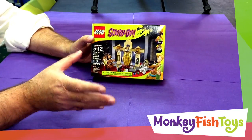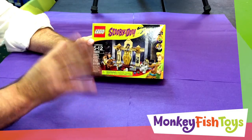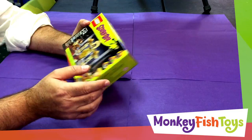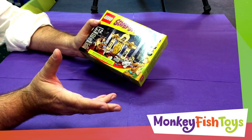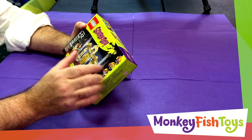It's a smaller set and we picked this one because it's kind of cool. It's a nice price point around $15 and it's got actually three minifigures included, which includes Scooby-Doo of course. You can't have a Scooby-Doo set without Scooby-Doo. The Mummy and also Shaggy.